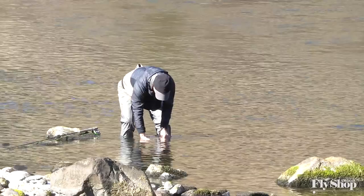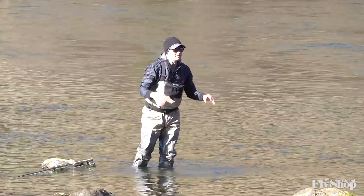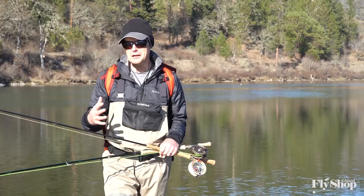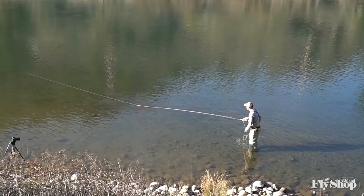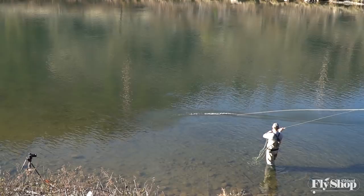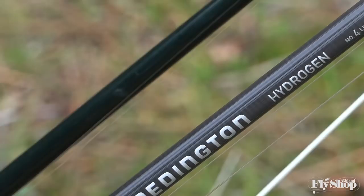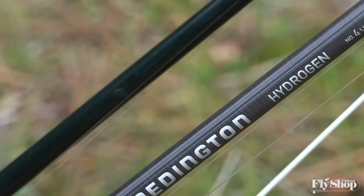Thanks for following along with us today, folks, as we apply two-hand trout spey tactics to winter trout fishing, which is pretty challenging in and of itself. We're fishing the Upper Rogue here — fairly big water — and these rods really apply to that. If you've got smaller streams, you're probably better off with a single-hand approach unless you've got a couple of nice big glides. With smaller rivers you might pop down to three-weights or two-weights for your two-hand approach to winter trout. We appreciate you following along — we hope you learned something and we'll see you back for the next one.